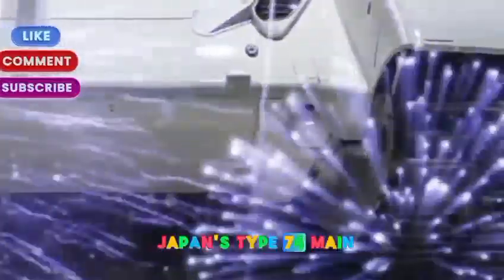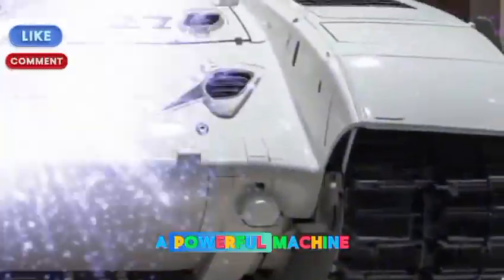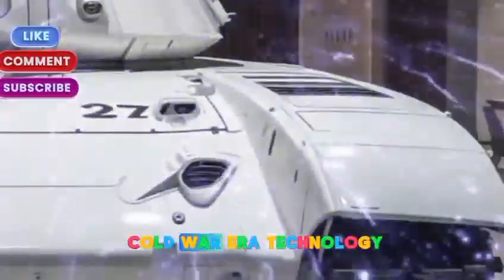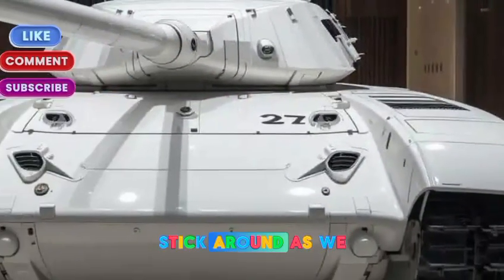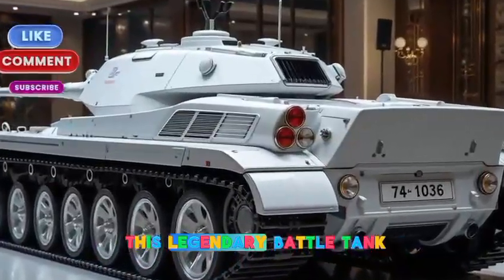Today, we're diving deep into Japan's Type 74 main battle tank, a powerful machine that bridged the gap between Cold War era technology and Japan's modern defense needs. Stick around as we uncover the history, design, firepower, and evolution of this legendary battle tank.